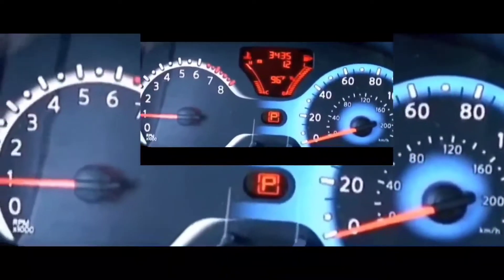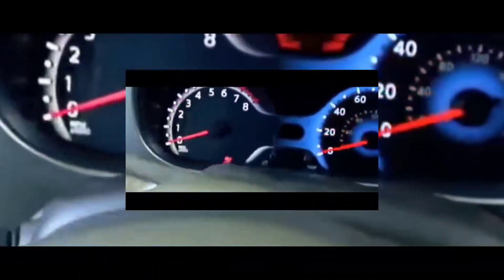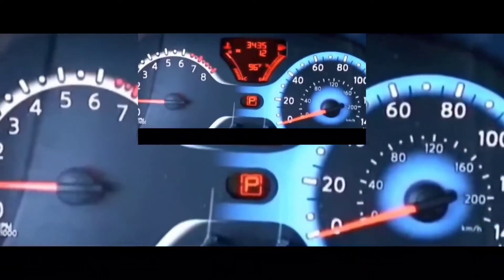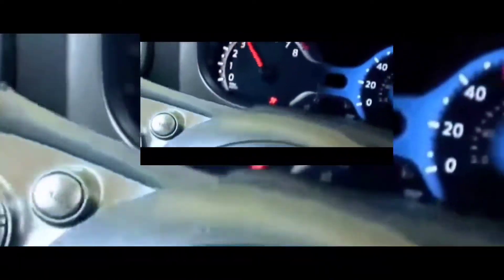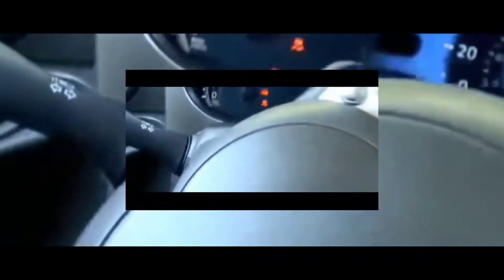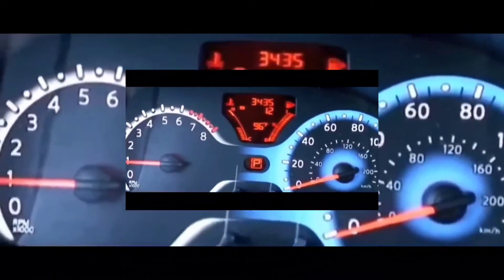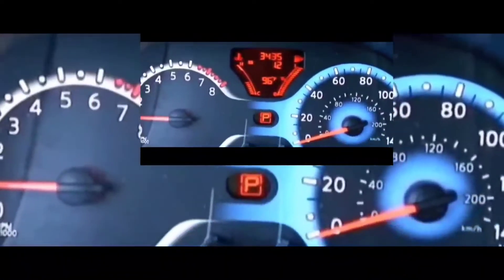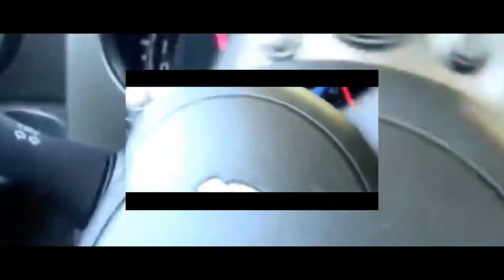I didn't remember seeing a check engine light previously, and I have one of these OBD2 readers I bought for $19 at Walmart. I plugged it in just to see whether there was a code for anything. It ran through everything — there were no codes, all the monitors were good and clear. So I figured it probably had nothing to do with any of the sensors connected to the car that could cause it — crankshaft, camshaft, mass airflow sensor, whatever.